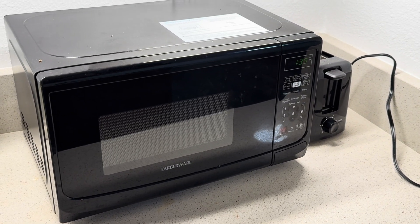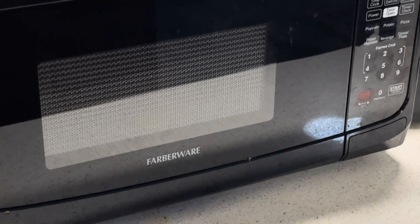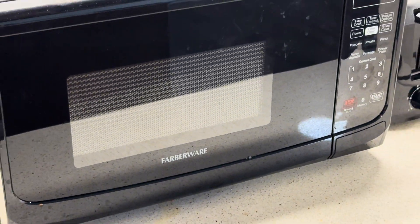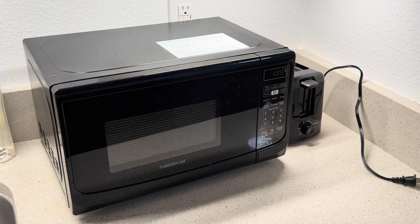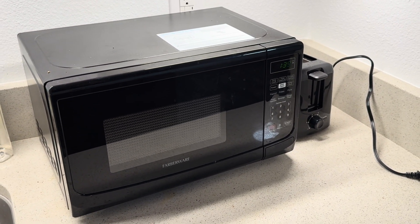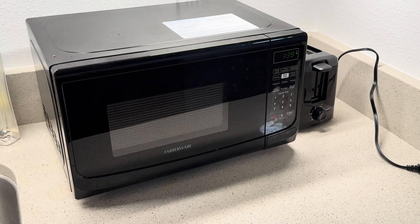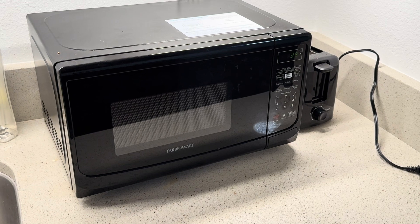Hi, in this video I want to show you this microwave which I purchased on Amazon. The brand is Farberware. I bought this because it was an affordable microwave that had good reviews. It was ready to go right out of the box. I would say that it works, I'm happy with it, no real complaints.